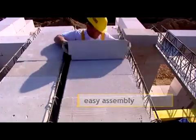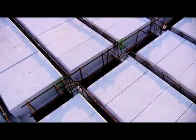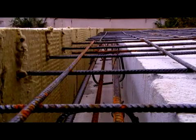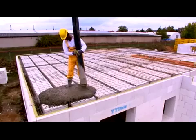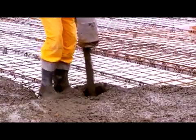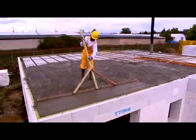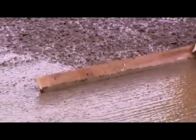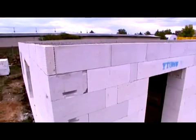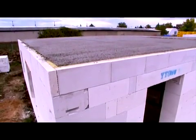Reinforce the upper part of the plate with concrete mesh. Put the beam reinforcement in the gap between the filler blocks and the beam blocks along the perimeter of the floor construction. Then concrete the ribs, the beams and the floor plate. Do not remove the laying support until the concrete is thoroughly set.